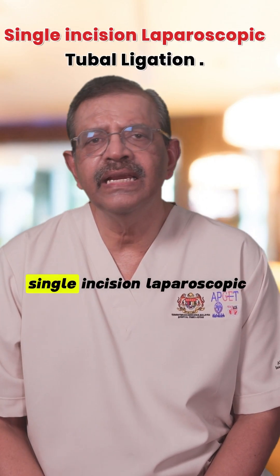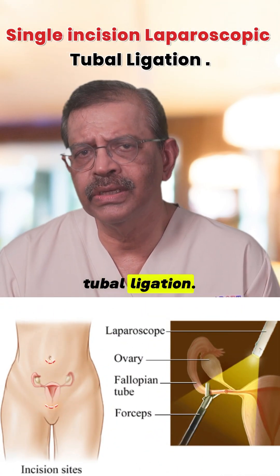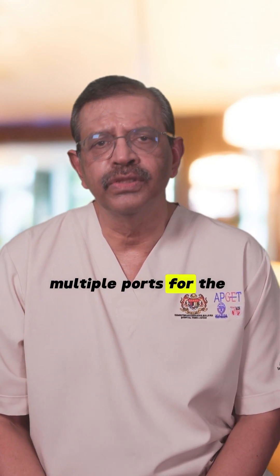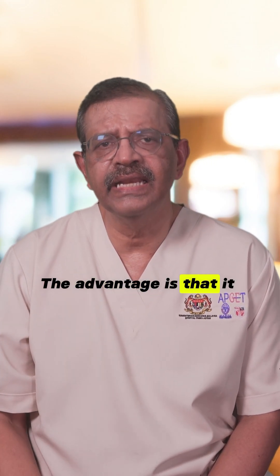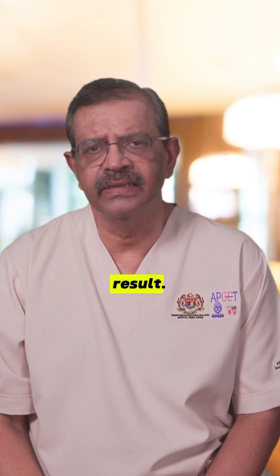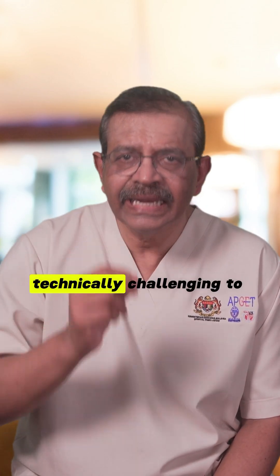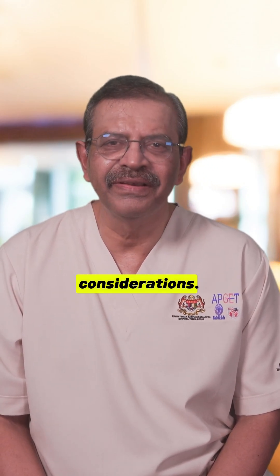Number 4: Single incision laparoscopic tubal ligation. Here, a single umbilical incision is used to place multiple ports for the procedure. The advantage is that it offers a better cosmetic result. The disadvantage is that it can be slightly more technically challenging to perform. Each technique has its own advantages and considerations.